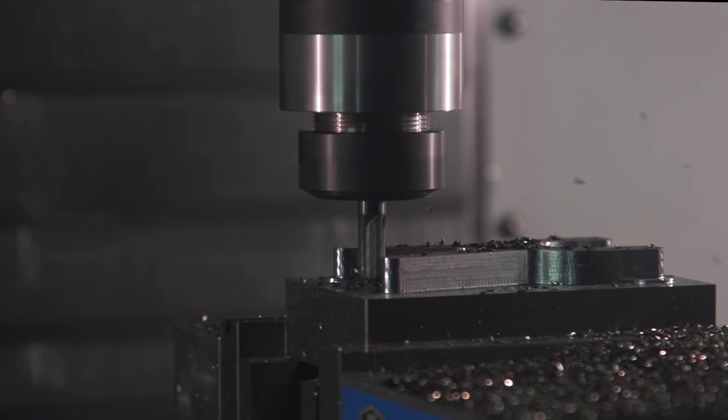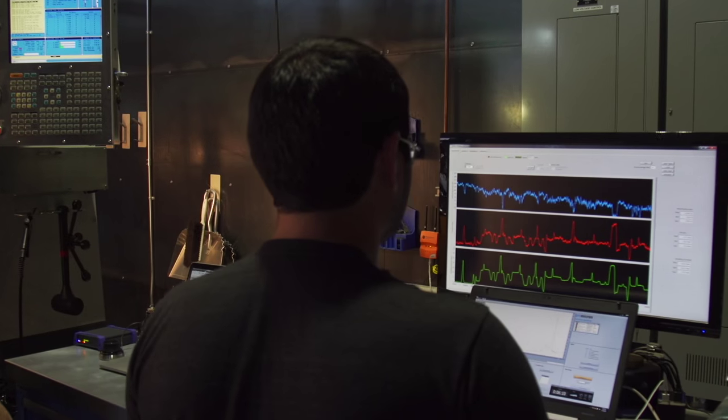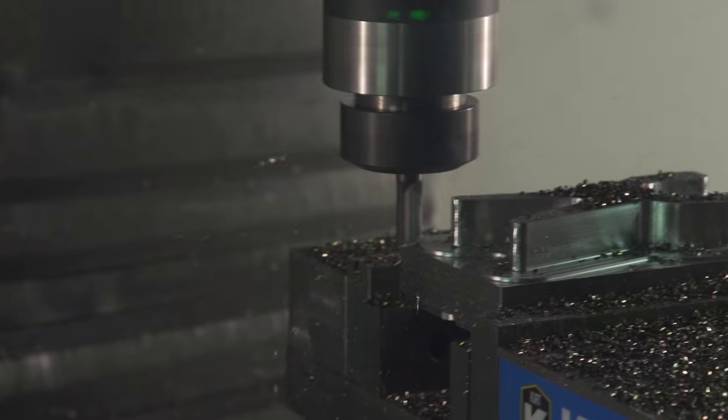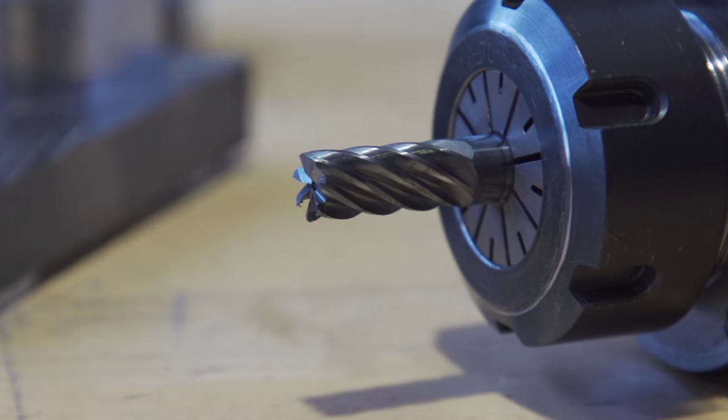Monitoring the data coming in from our sensory tool holder, we see the spikes in load. So to maintain high feed rates, traditional programmers would take a light depth of cut. Unfortunately, this technique over-uses the bottom of the cutter.